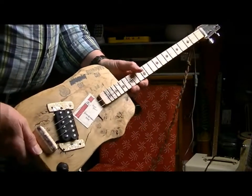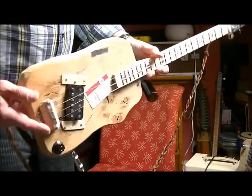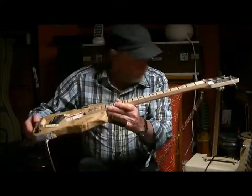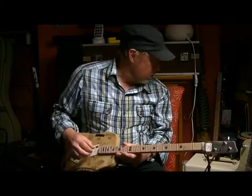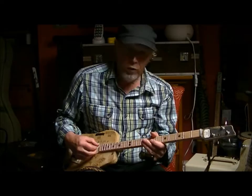So I call it the 3-3-3 — it's not quite a 3-3-3-5 as you can see. I've just got it straight into my little box valve amp here, a bit of overdrive on there.